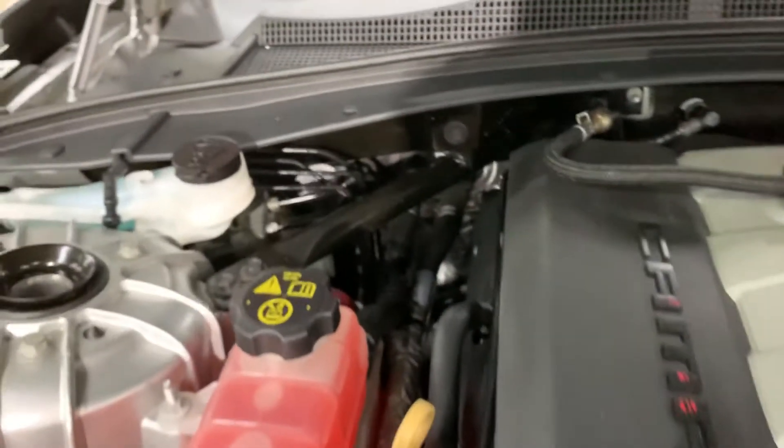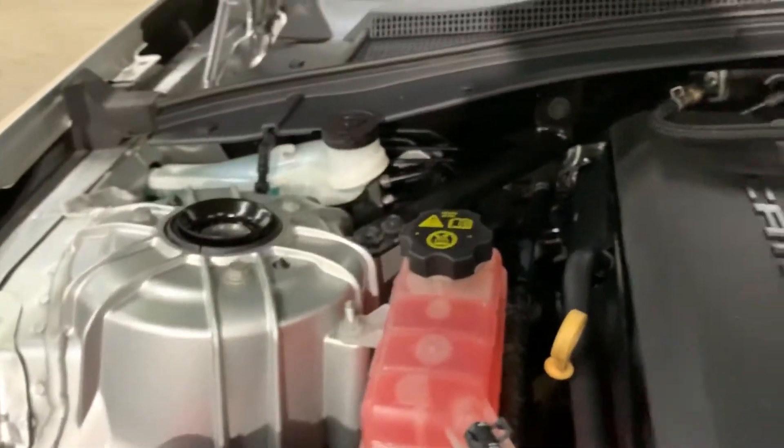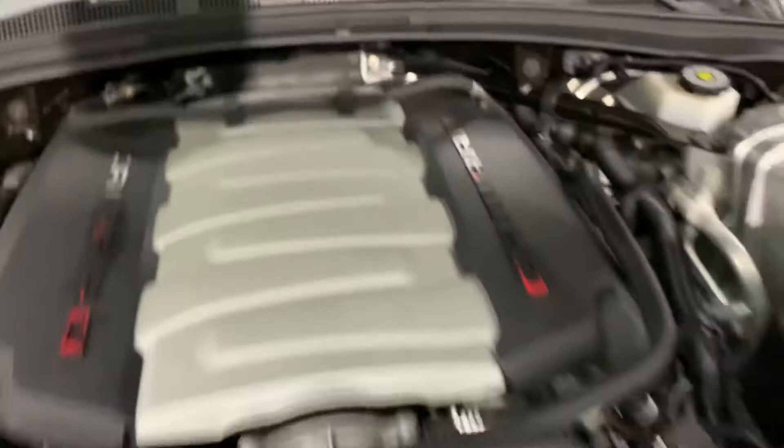This vehicle does come with a detailed engine and it runs without any issues or hesitations. You're welcome to come check it out for yourself.